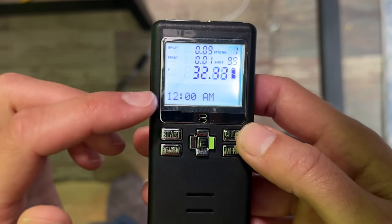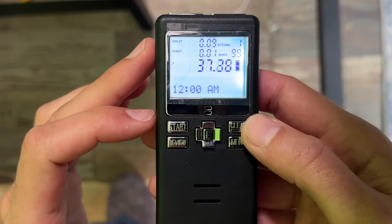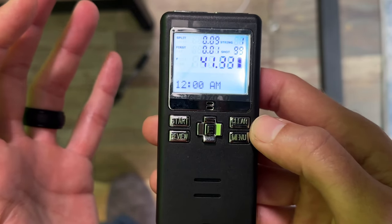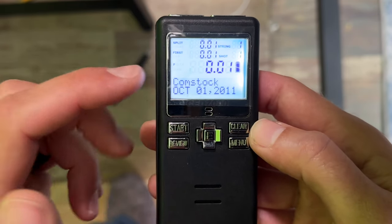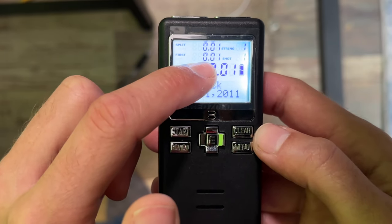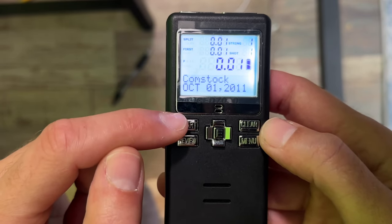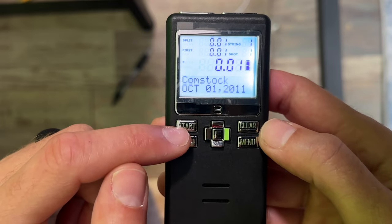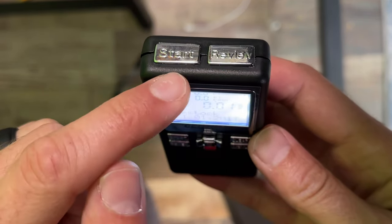Again, it's not actually working. So if yours is not registering any noise, immediately return it and get your money back. But let's say you're done shooting — go ahead and push the review button right there. It pretty much stops and gives you a spit-out of your splits and when your first shot was. This start and review button are your primary two buttons you're going to be using. They're so primary, they actually put those exact two buttons on top as well — it's pretty much redundant.